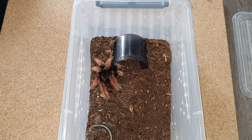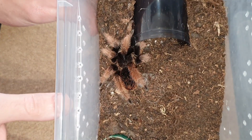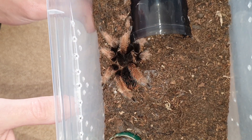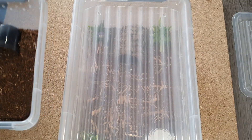Hey everybody, welcome to a new video! In this video I'm going to rehouse this beauty, the Brachypelma hamorii — their common name is the Mexican Pink Leg, though I'm not 100% on that. As you can see, she can use an enclosure upgrade.